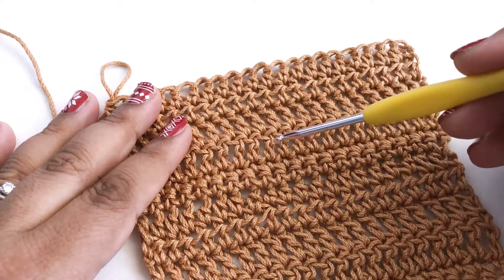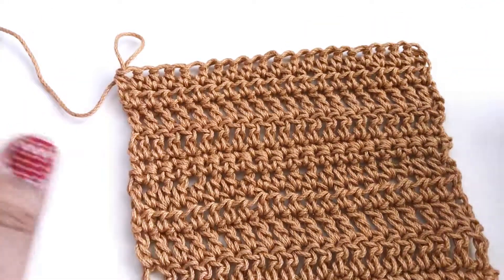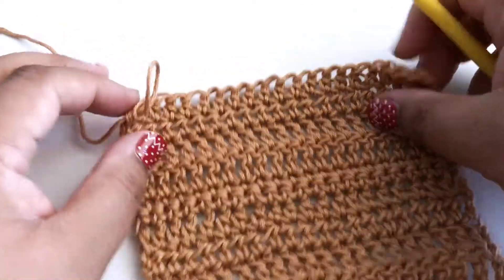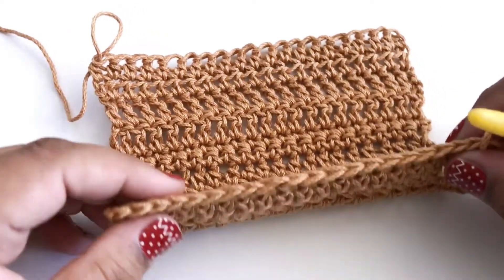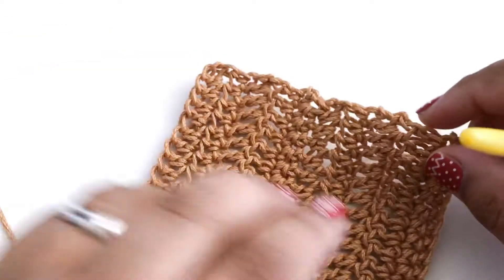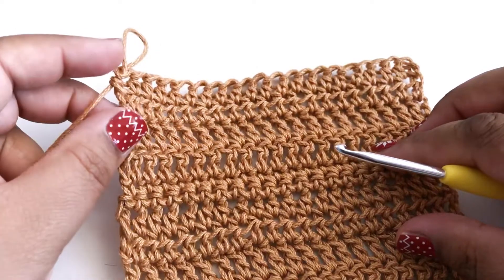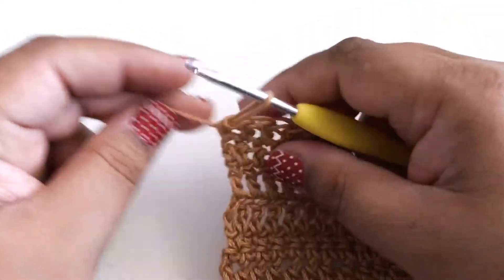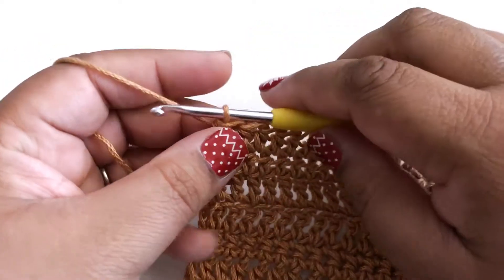So here are two more rows of single, two more rows of double, and two more rows of half double. Today I'm going to be working around the outside because you'll notice that the top looks nice and even, the bottom looks nice and even, but the sides are messy and knotty and wonky. So we're going to put a nice even border so the whole piece looks finished. And we're doing that in single crochet, we're going to work back across the top first.